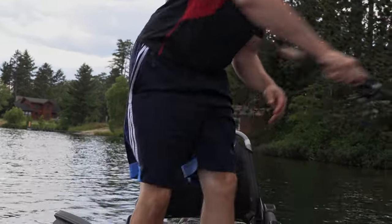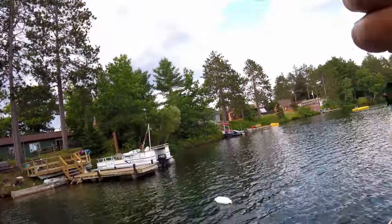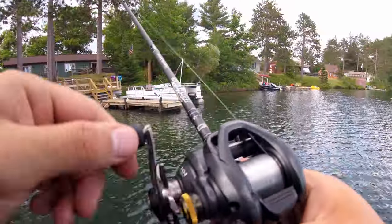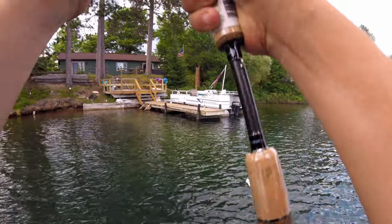Just the accuracy that you can have — skipping underneath docks and stuff like that. And these rods are so light too that you can do a backhand skip super easy.